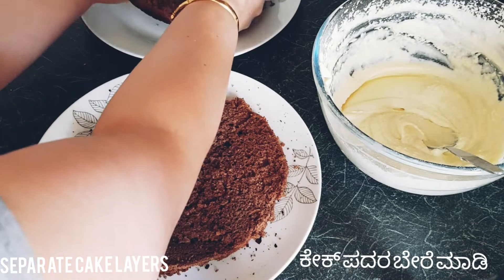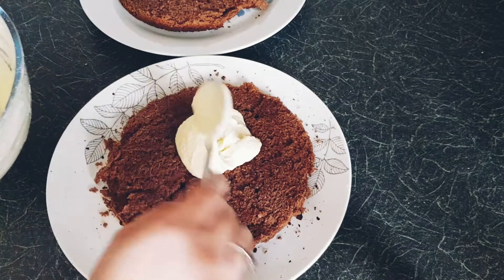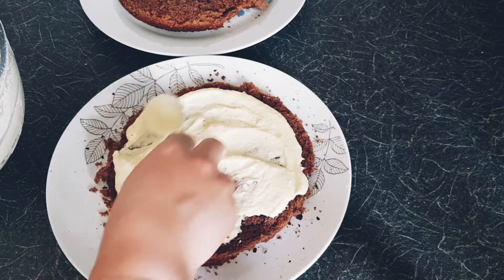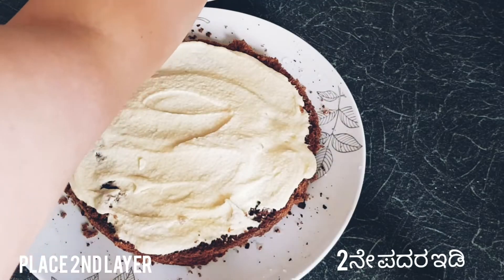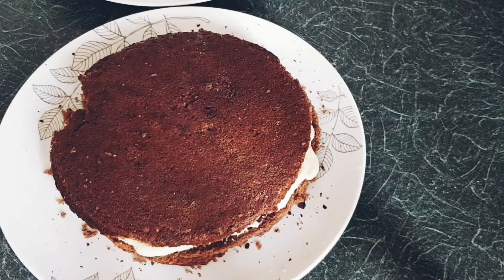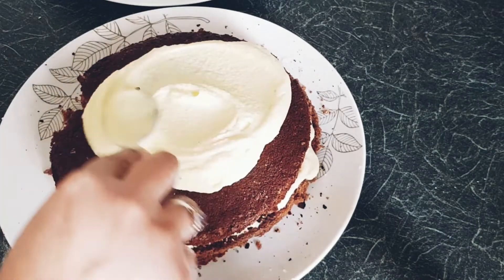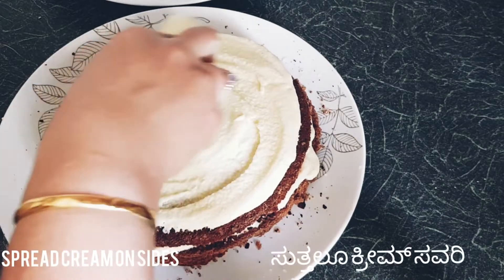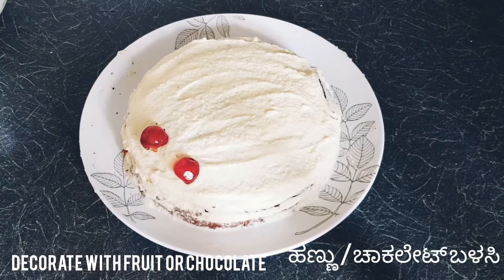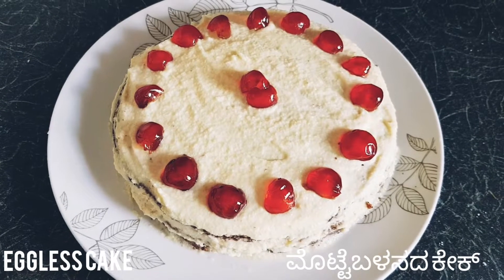Separate each layer of the cake and add a generous amount of whipped cream. Make sure the cake base is completely cooled, otherwise the cream will melt. Add another layer of cake and spread the cream on top, then also spread cream on the sides. Decorate with any fruit or chocolates — here I am using cherries. The eggless cake is ready!